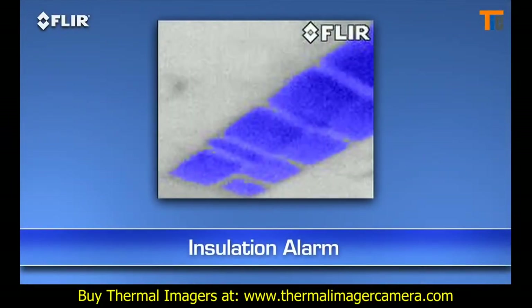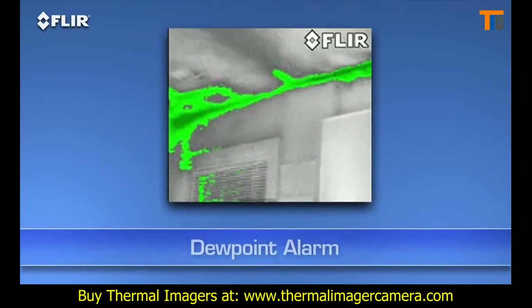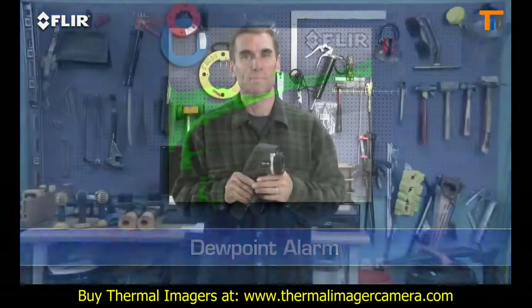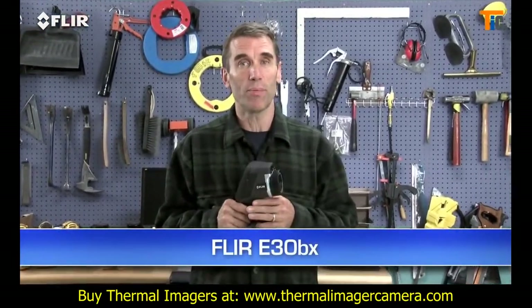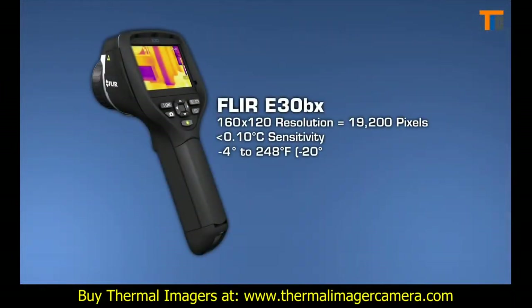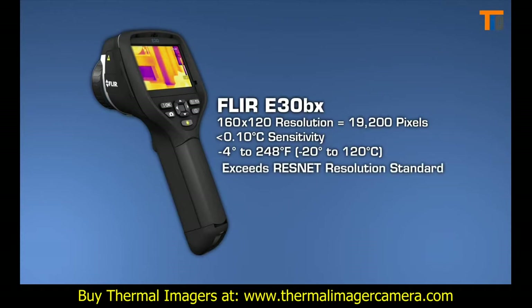E-Series BX cameras also have an insulation alarm to quickly show where the voids are, and a dew point alarm to easily locate hidden moisture. The E-30 BX, which is the lowest priced E-Series building camera, comes with all these features. It has a similar thermal resolution and sensitivity as the i7, so it too exceeds the ResNet thermal imaging standard.